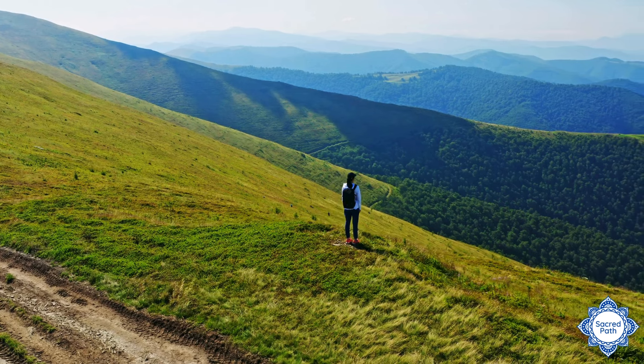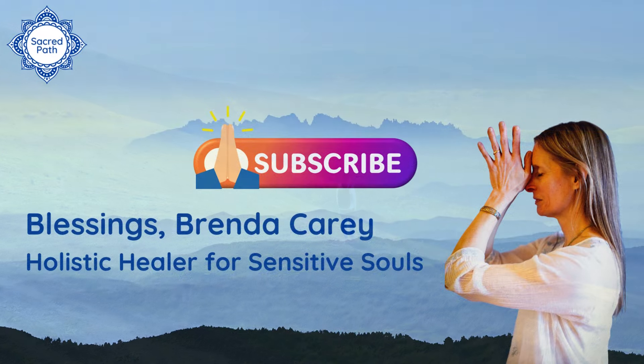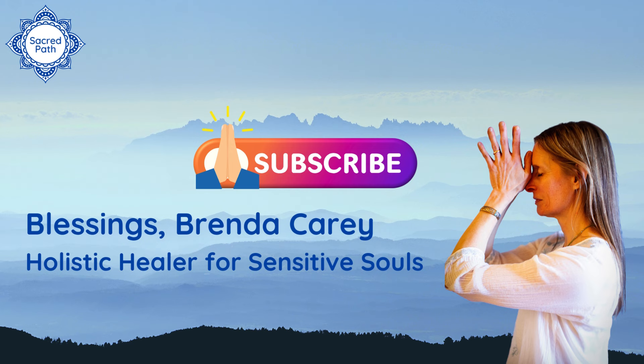May you continue to walk in beauty for the rest of your day. Namaste.